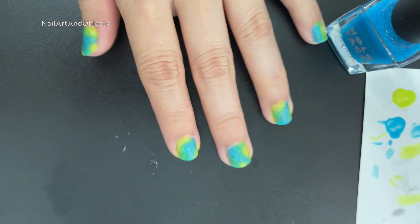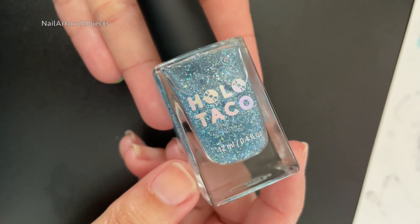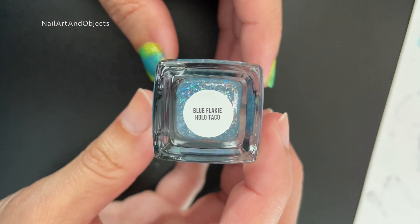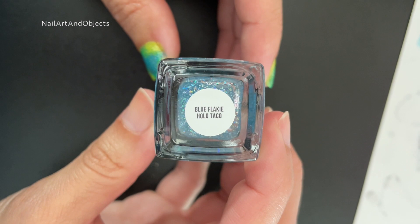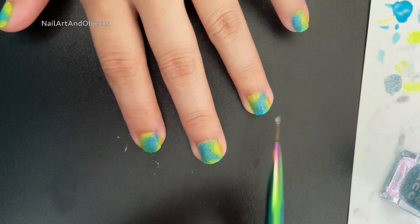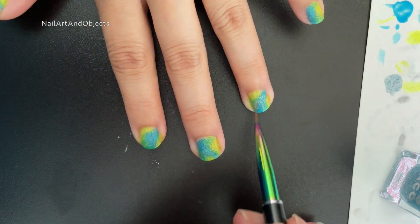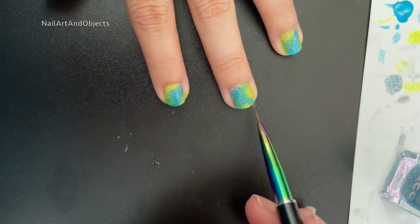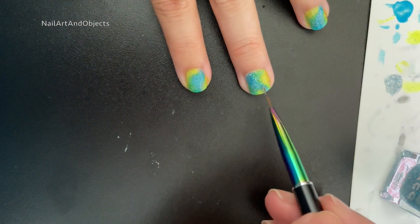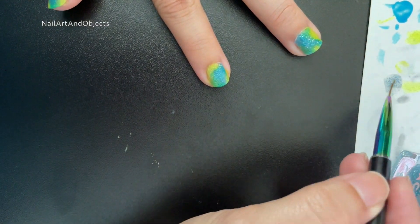And there we go — three-ish coats. I also decided to use the blue flaky Holo Taco from the first anniversary collection, and I'm still using the little detail brush. I'm just putting the sparkles on mostly the blue parts, not all over the blue — just on certain spots — to add a little bit of sparkle, just because I wanted extra.